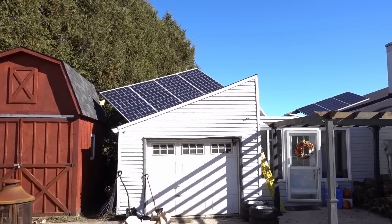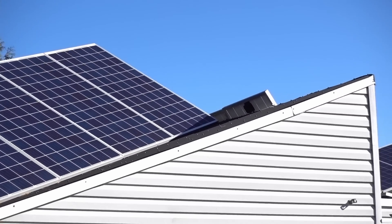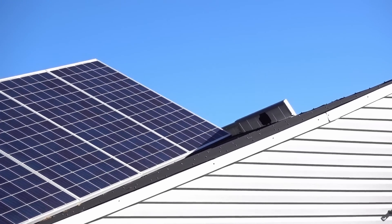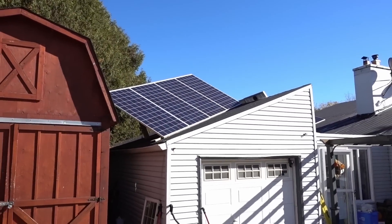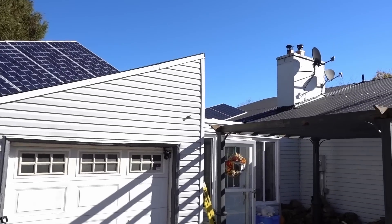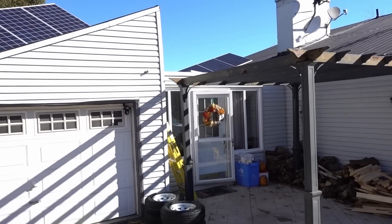My front yard is messy — I'm doing renovations so that's just going to happen. But as you can see, I've got shade on the panels. Even if one square is half covered, that'll take almost 50% of power away from all the panels, because these are cheaper panels and they do not have bypass diodes per cell. So those ones are going to get moved forward. By 4 o'clock this area is already getting shaded — it was just a bad position.